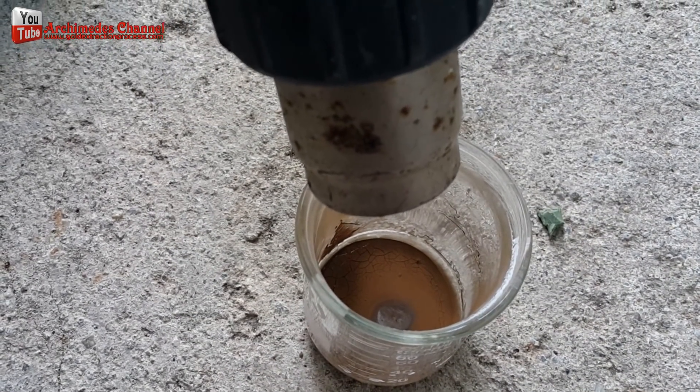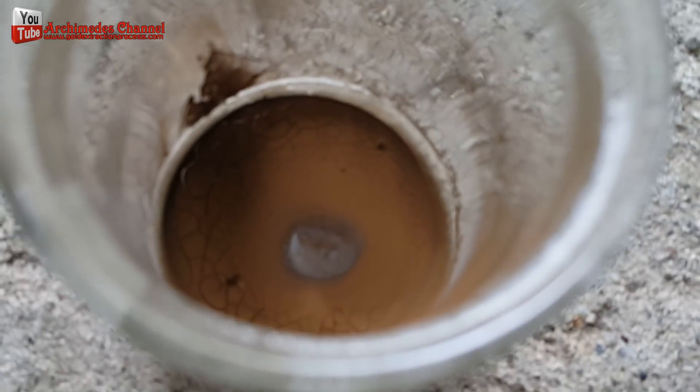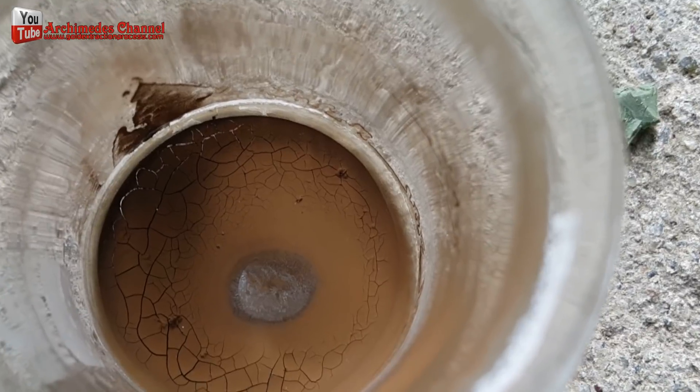Then I completely dried out the gold sediment by the careful use of a hot air blow gun, ensuring I did not overly disperse the fragments.